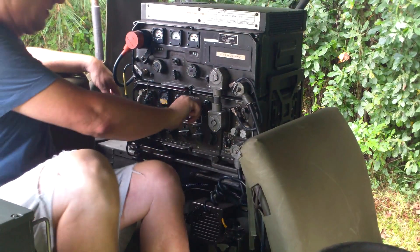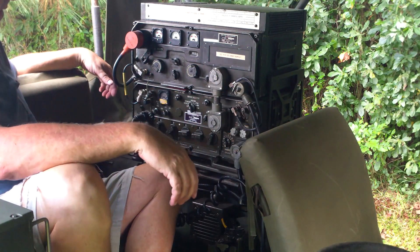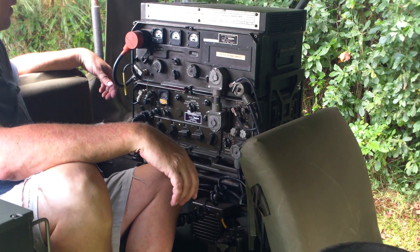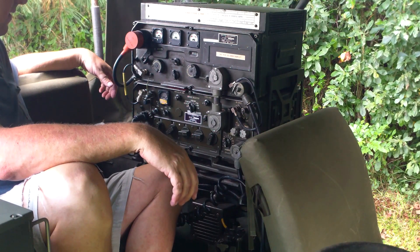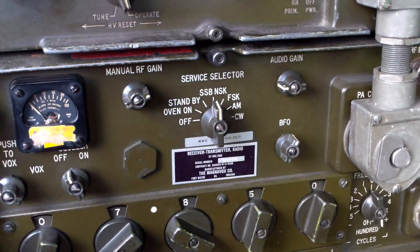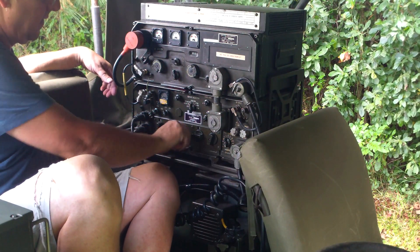Climb in there and put the radio on standby. Let it warm up. Then we'll go ahead and switch the radio from standby to operate, in which case it's sideband. We're on 40 meters right now.